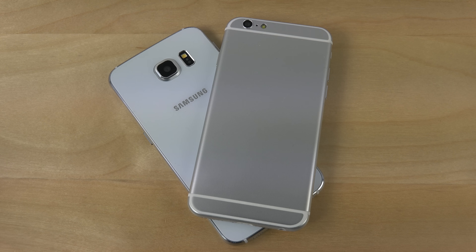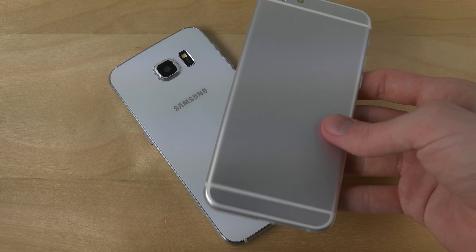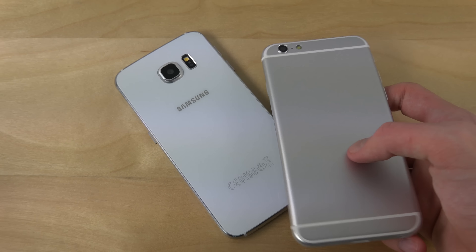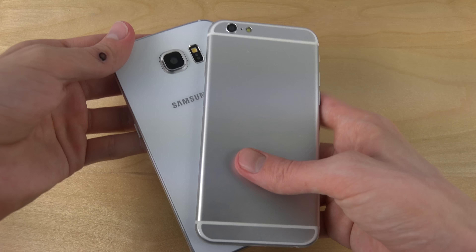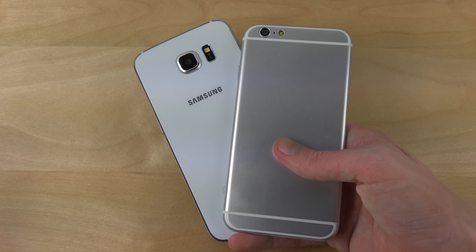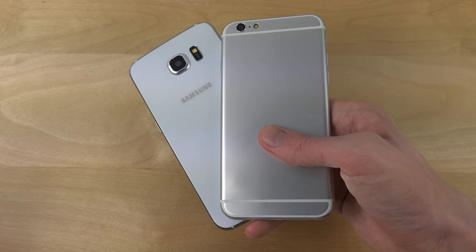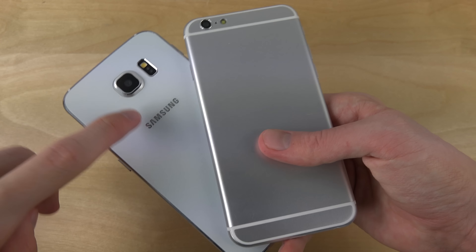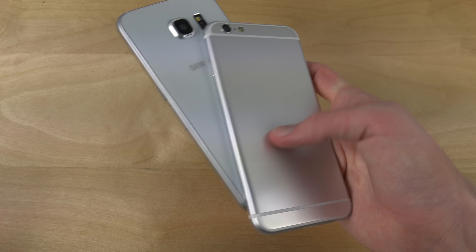Hey guys, so I just want to do a quick fun video here with my iPhone 6 clone, and just because I just recently got the Galaxy S6 clone, let's just compare them a little bit. The iPhone 6 clone came last year, but this new glass-back Galaxy S6 clone is new.